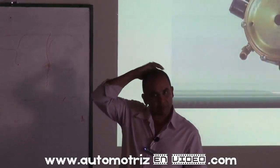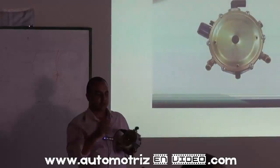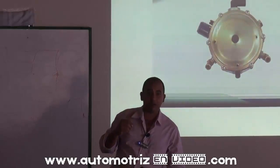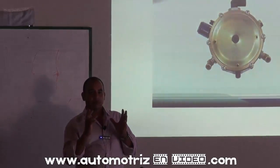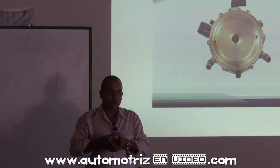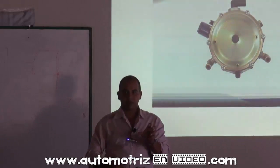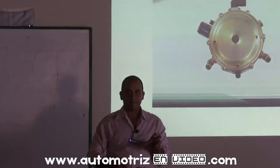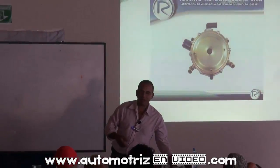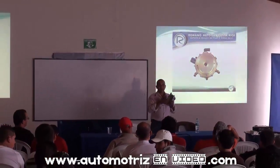¿Cómo corregir el hueco de aceleración? Ese hueco se da por dos cosas: o porque le falta combustible, o porque le entra mucho aire al motor. Por lo general, cuando tiene ese hueco, hay que revisar que desde la parrilla y el guardabarro hasta el depurador no hayan entradas de aire. El inyectorcito que tiene el carburador le manda un poquito de gasolina — eso es diferente al inyector de gasolina.